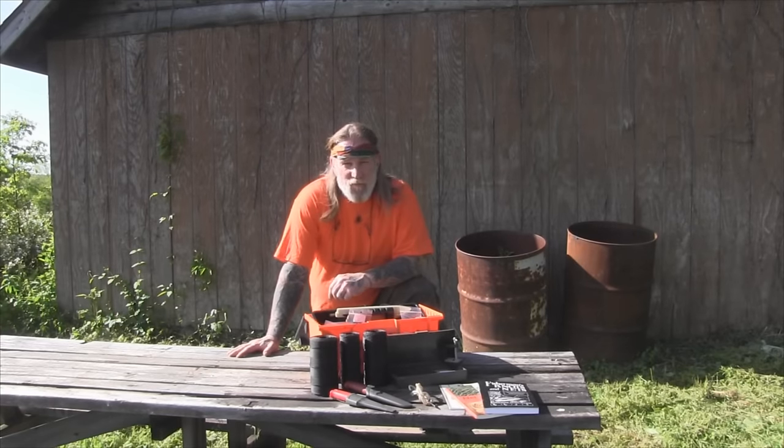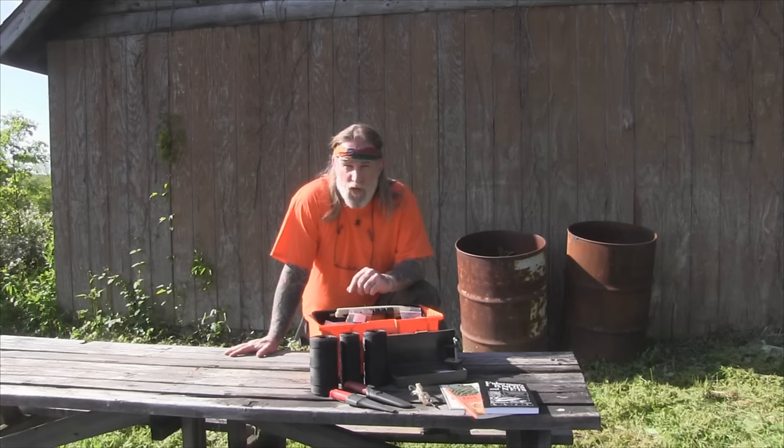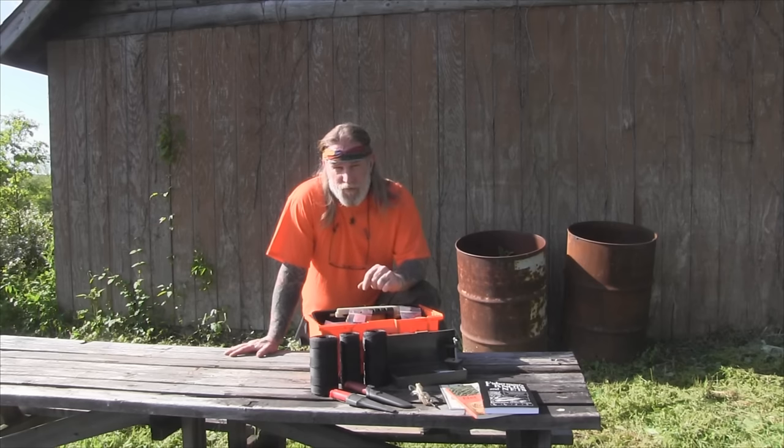Morning folks, I'm Dave Canterbury with Self Reliance Outfitters and the Pathfinder School. In this segment of the Sportsman's Workshop, we're going to talk about net making supplies.